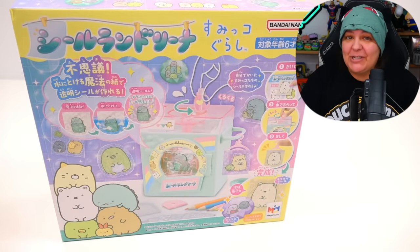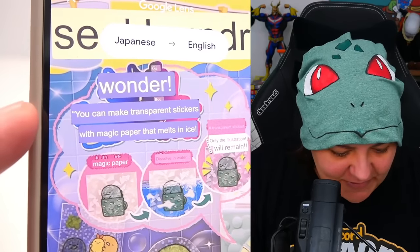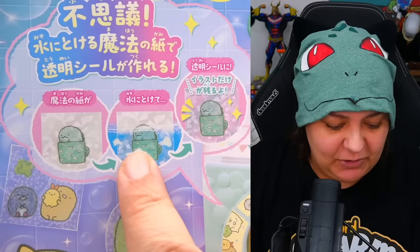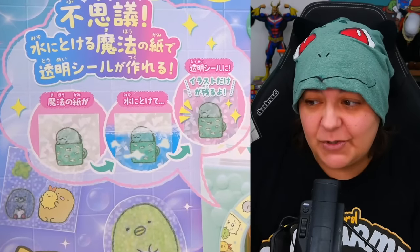The first one I'd like us to start with is the sticker-making machine, because apparently it's supposed to dissolve in cold water. Let's take a look at what this is supposed to promise. Using Google Translate, it says you can make transparent stickers with magic paper that melts in ice - though I'm not sure if the background was white and then it's turning transparent. We're going to find that out together.